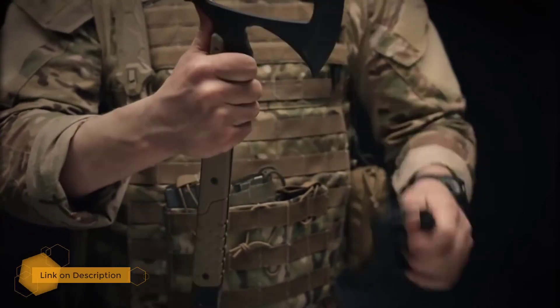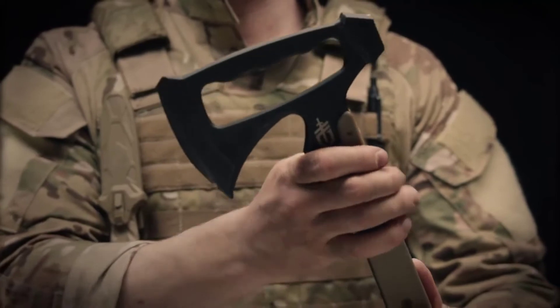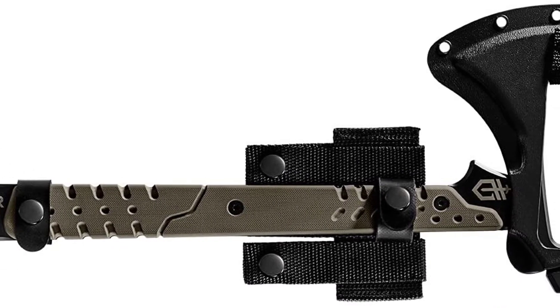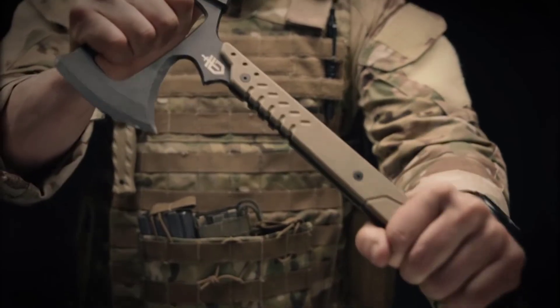The Downrange tomahawk boasts a 420HC steel body, a sturdy G10 handle, and absolutely no moving parts, making it a tomahawk you'll only need to buy once.